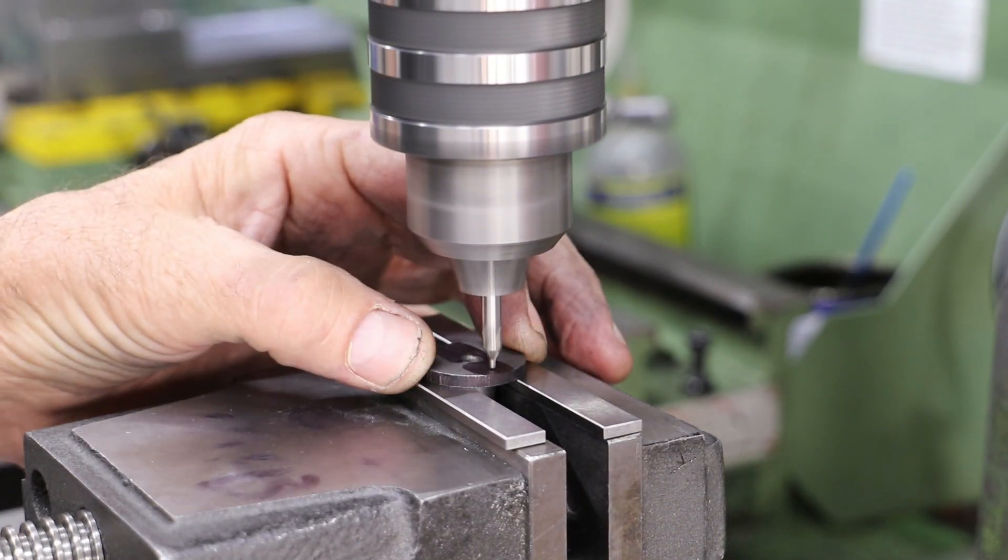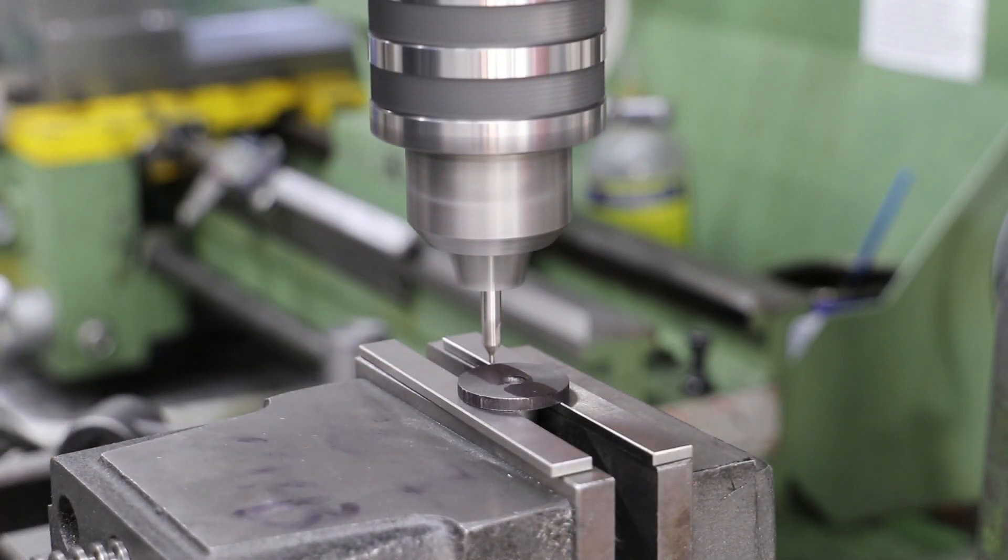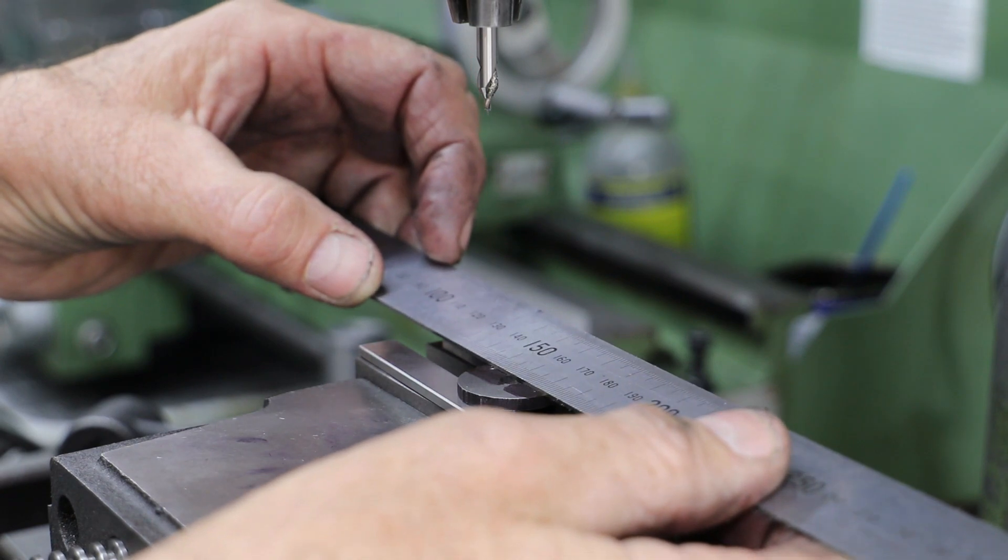With the centre established it's a simple case of centre drilling and drilling, then drilling out to clearance — 2.6mm in this case.